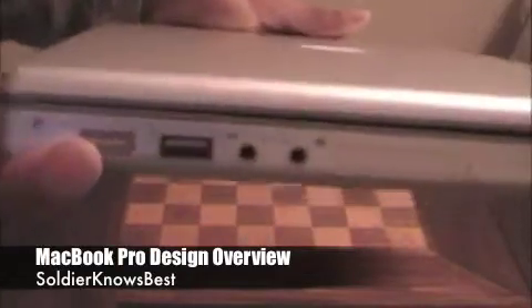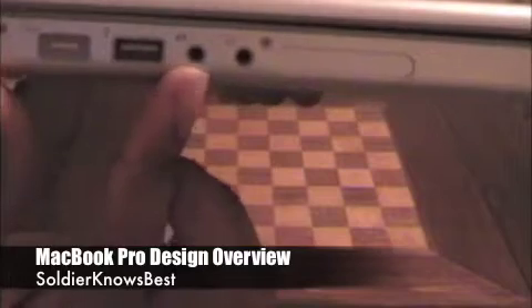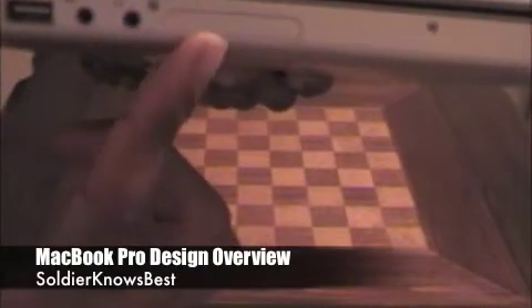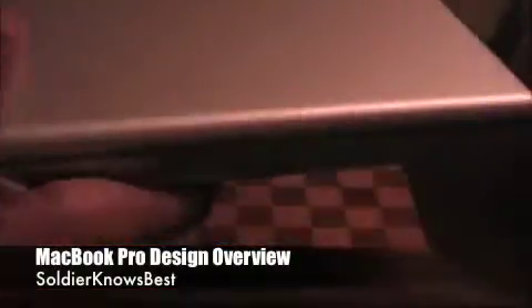On the other side you'll find the port for your AC adapter, the second USB port, your headphone jack and microphone input, and your ExpressCard slot. That's pretty much the main things you need to connect in and out of your MacBook Pro.